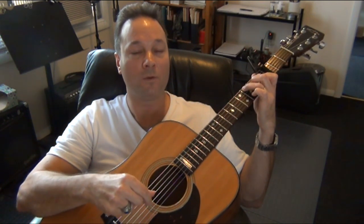For the C chord it's two measures, and the pattern is the same on strings 5, 4, and 3 — thumb, index, thumb, index. Count: 1 and 2 and 3 and 4 and, 1 and 2 and 3 and 4 and.